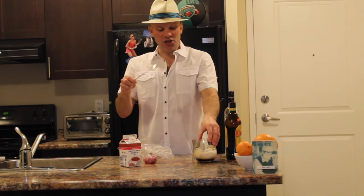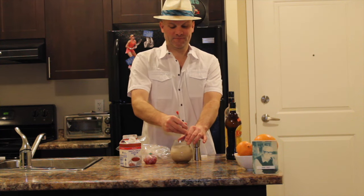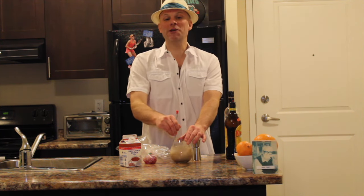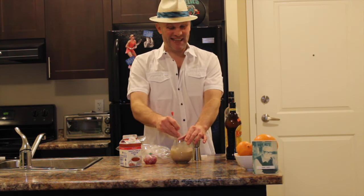Now you take your stirring spoon and spin away. Of course this drink made famous in the Big Lebowski.